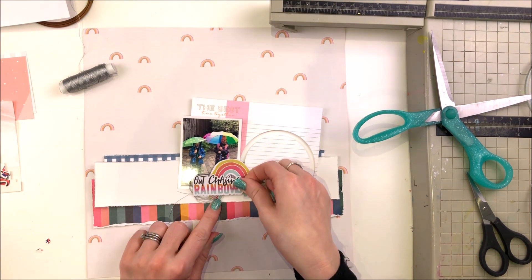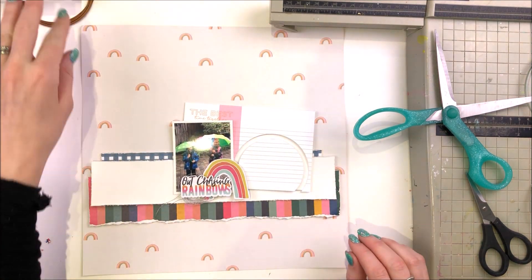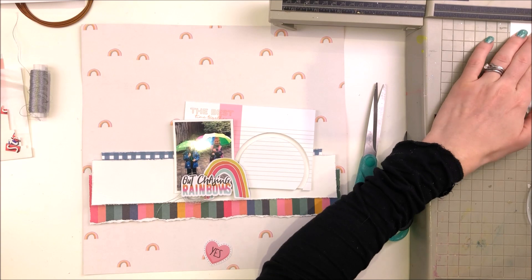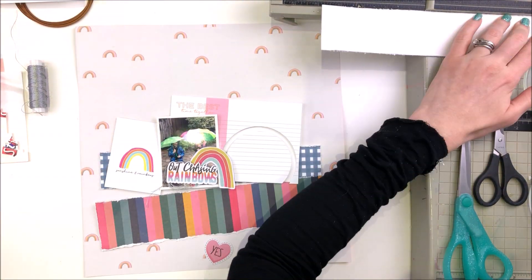I'm adding on the phrase from the ephemera — 'Out Chasing Rainbows' — and I've put some silver thread underneath that as well, a little tangle of silver thread. You can see how my rainbow moves there. I fiddle with it so much that at one point it comes off.